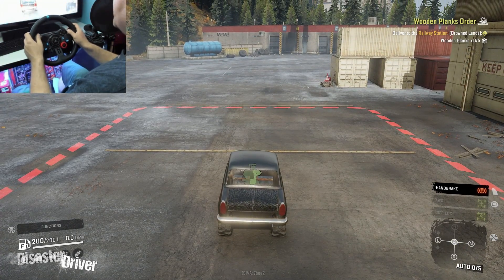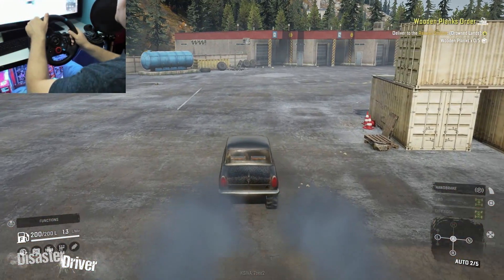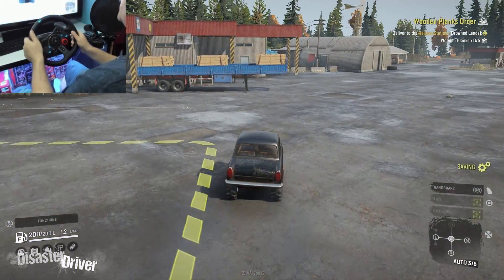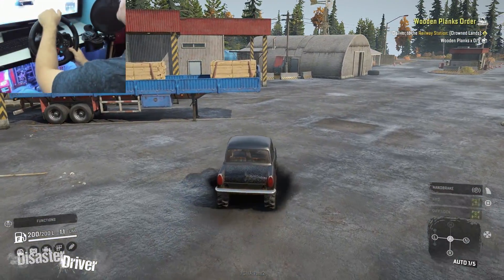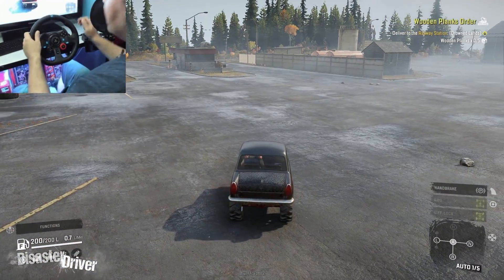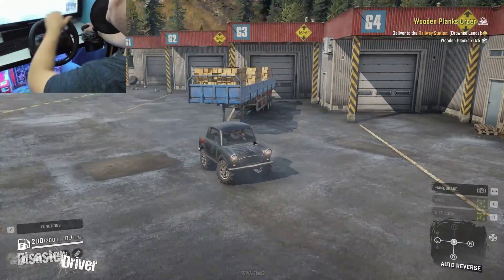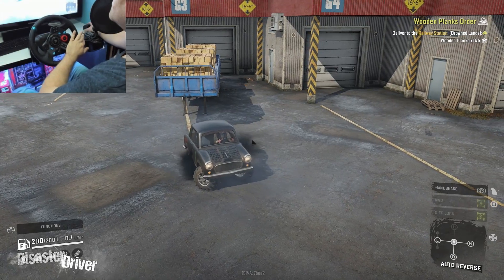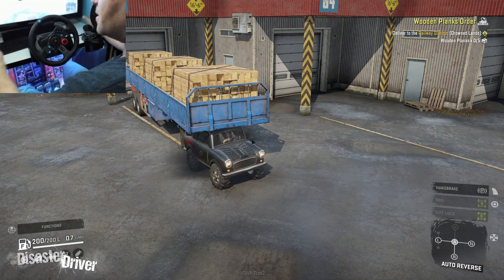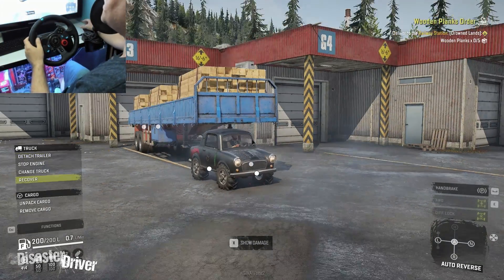This thing seems like it can pull trailers — yeah, you can attach a trailer to it. Look a bit back... attach trailer. See, you can attach trailers to this thing.